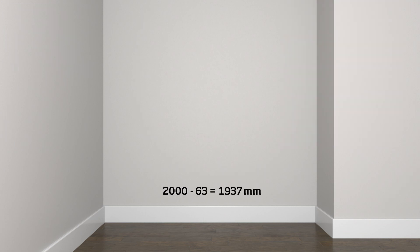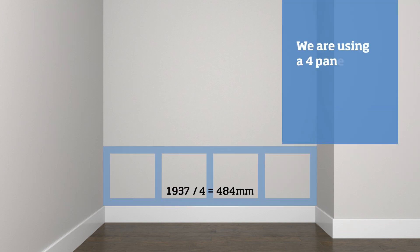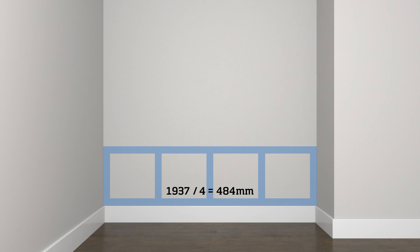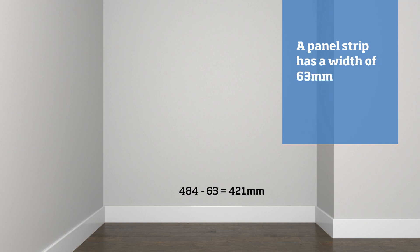Subtract the width of a panel strip from your wall width. In our example, 2000 minus 63 equals 1937 millimeters. Divide this measurement by the number of panels you would like to run across the wall. We are using a four panel run, so 1937 divided by four gives you 484 millimeters centers. To calculate the actual distance between each panel strip, subtract the width of one panel strip: 484 minus 63 equals 421 millimeters.